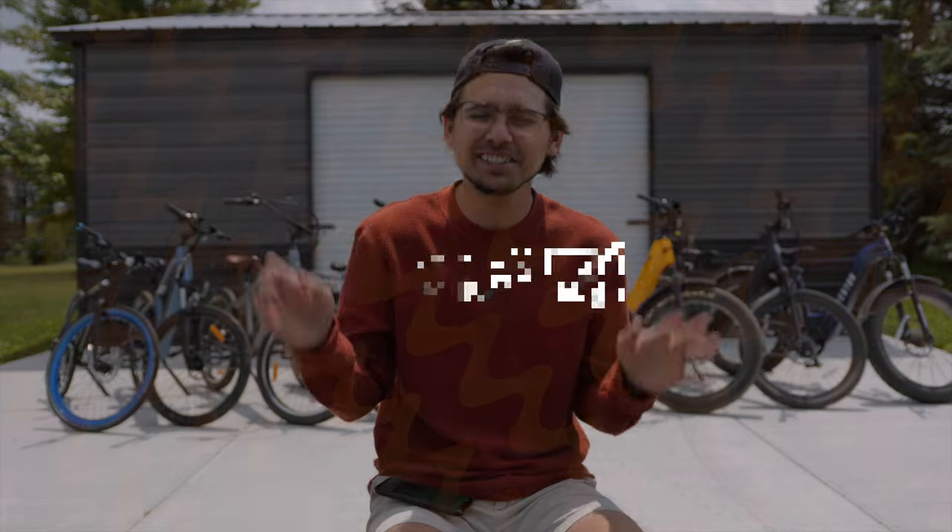Are e-bikes lazy? Like, isn't this just kind of a cop-out where you don't have to actually pedal? Yes and no — it depends on how you want to ride. If you just want to throttle and sit there, then yeah, that's considered lazy; you can putz around on a throttle all day and never move a muscle. Or you can choose to pedal your e-bike just like a normal bicycle and choose only a little assistance or a lot. Typically, I like to pedal and have the e-bike give me some assistance while I still put energy in. It's as lazy as you want to be.